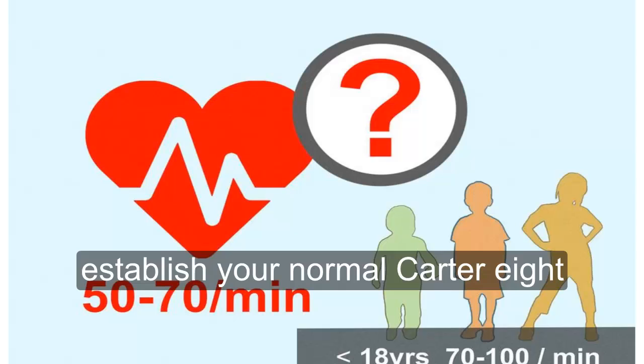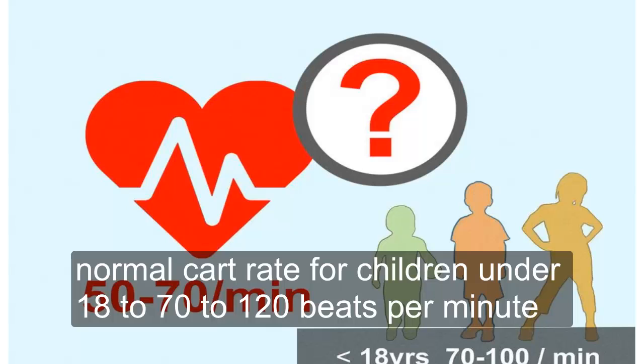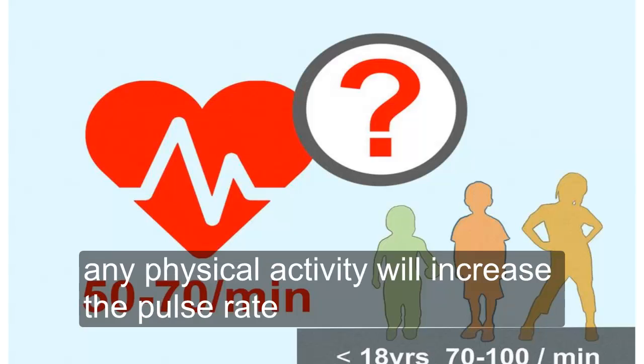Establish your normal heart rate. The normal resting heart rate for an adult is 60 to 100 beats per minute. The normal heart rate for children under 18 is 70 to 120 beats per minute. This applies to a person who is at rest — any physical activity will increase the pulse rate.